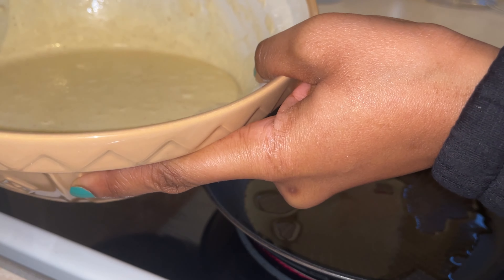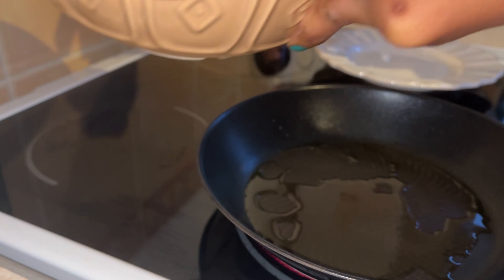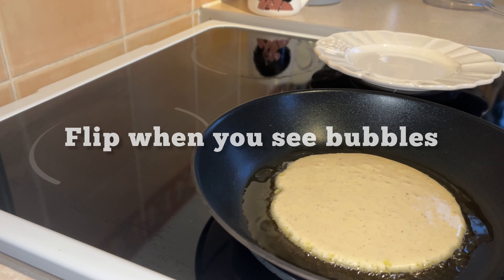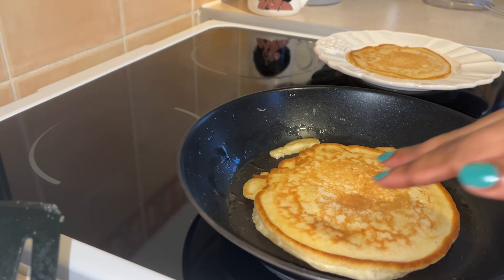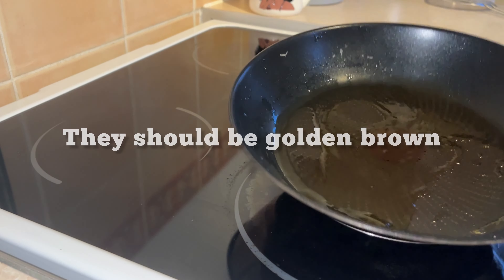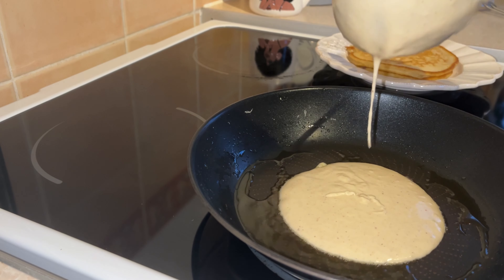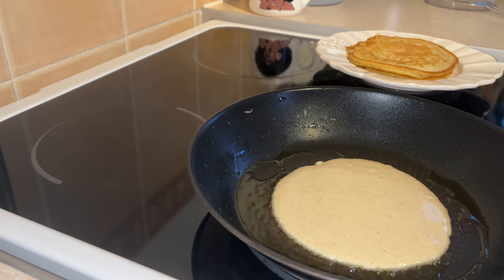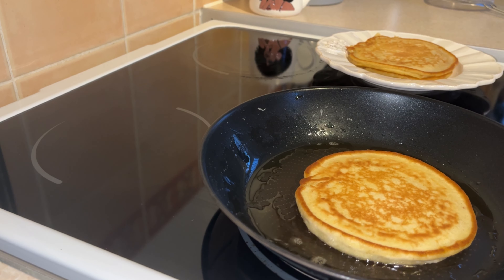Okay, so we're going to get our mixing bowl, get a ladle of the mixture, and then drop it into the pan. That is how I flip it — I just wait until it's cooked enough and has enough holes in it on the first side, and then I just flip it.